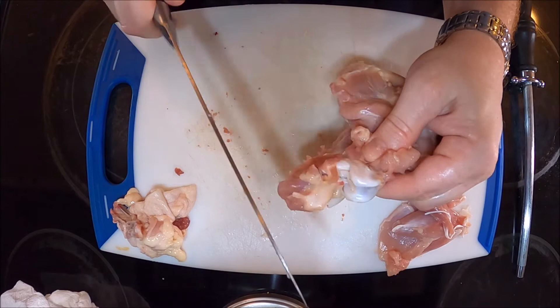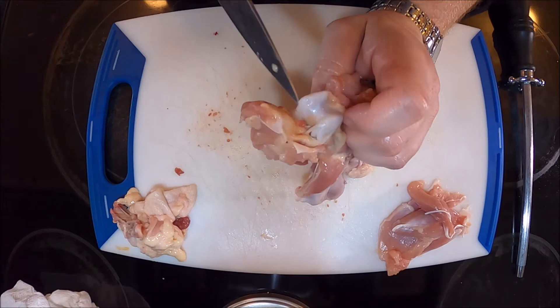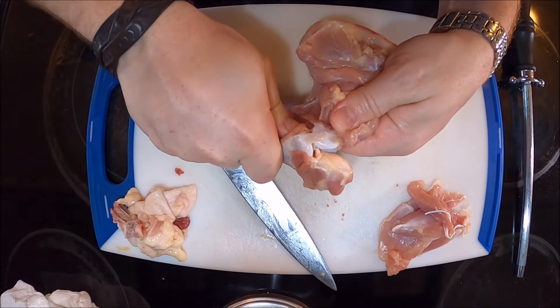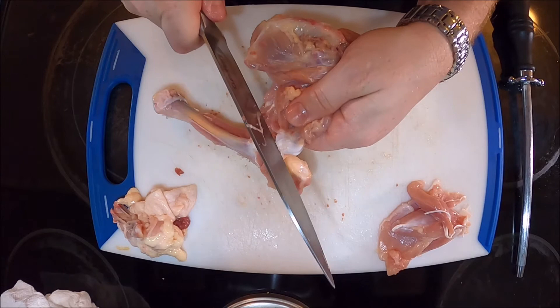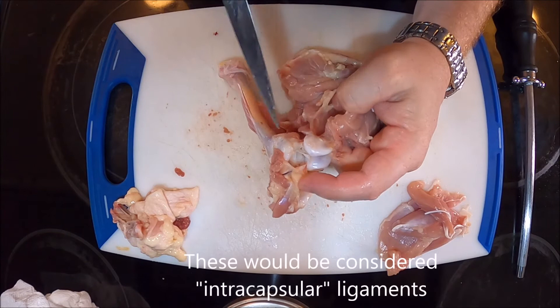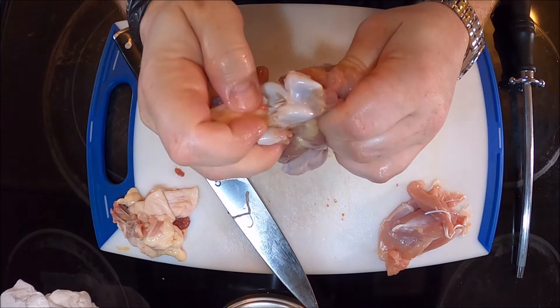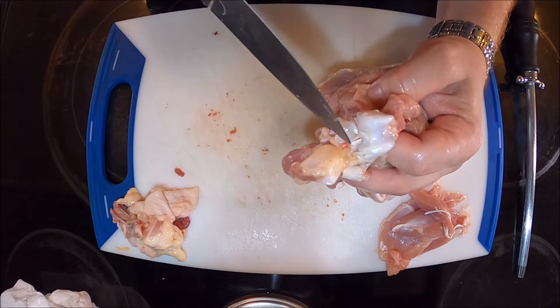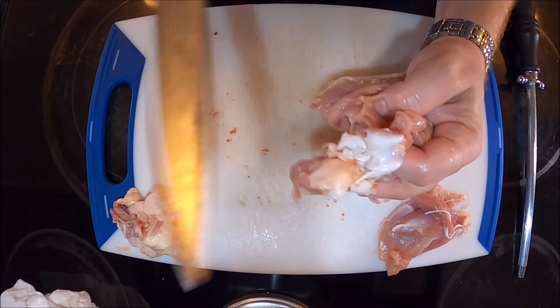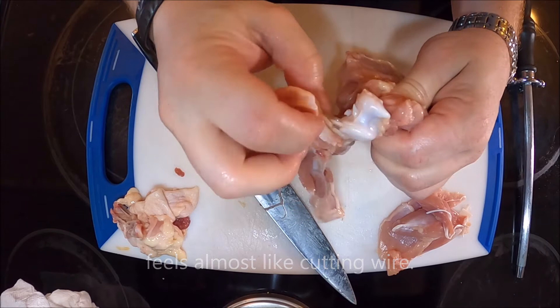I'm going to keep taking the kneecap out. You can see more ligamentation right there — a ligament connecting bone to bone, holding that knee together. Right now I can pull and twist it and nothing happens, but if I cut that ligament, the knee opens up. I can see the ligaments inside. I can cut one ligament, then another, then another — these are pure collagen so they're very strong. There we go — I can take that knee apart just like that.